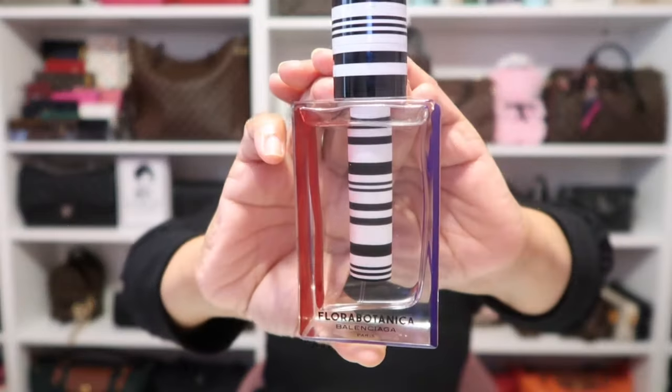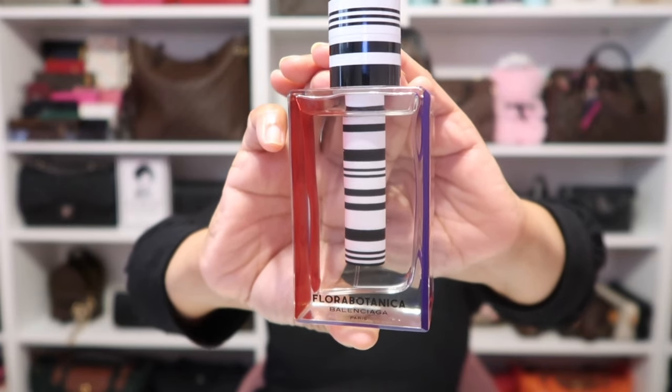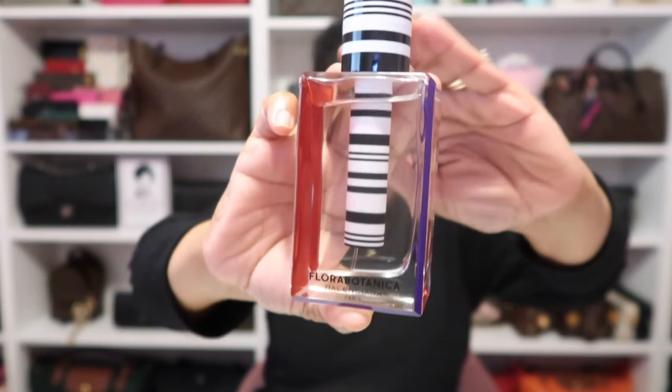As for my fragrance today I'm wearing this fragrance by Balenciaga — it's the Flora Botanica. It's just a beautiful oriental floral scent, and that is what I'm wearing today.